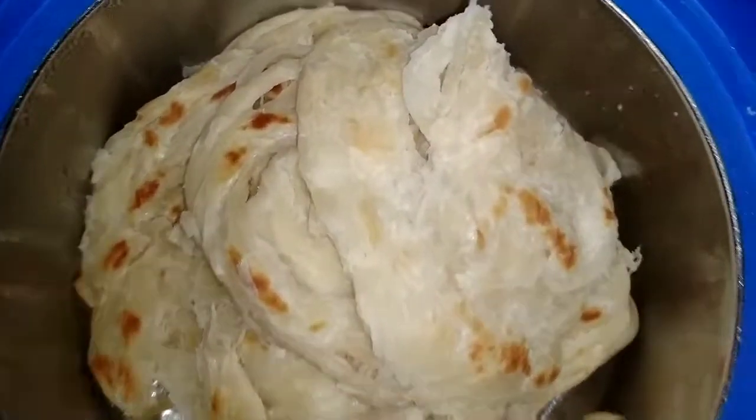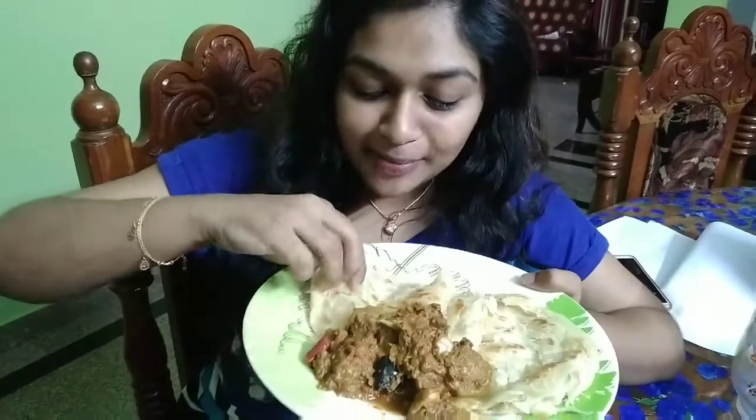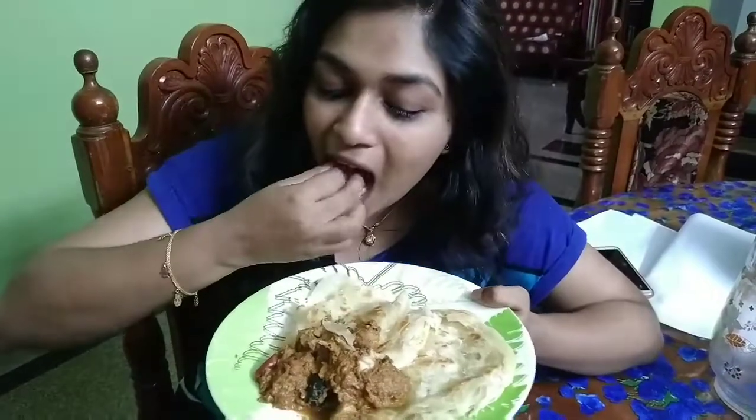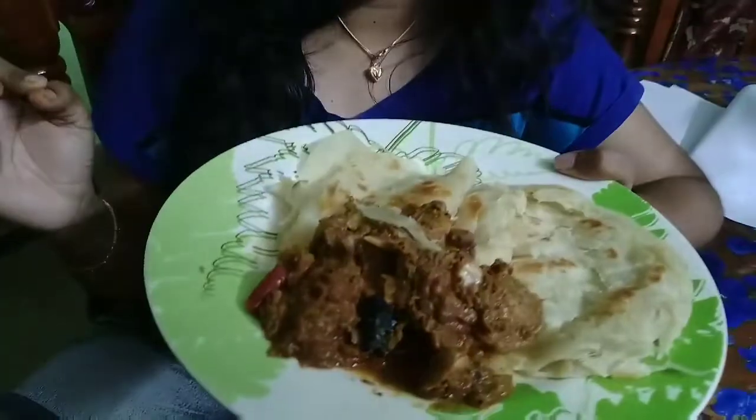Wow! Now let's eat a soft barota. It's good to eat a little. It's done. We want to try all the ingredients in this dish. If you like chicken curry, chicken roast, egg curry, and gobi manjur, all the videos are already there so check the link in the description. Stay tuned!